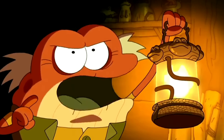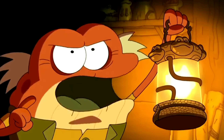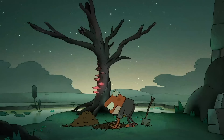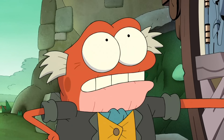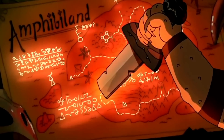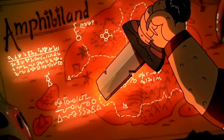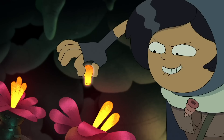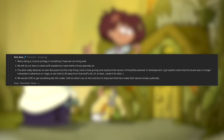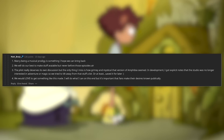Pilot Hop Hop alludes to there being more to Amphibia than what Anne perceives — he's kind of flaunting his extended knowledge to the audience, whereas series-proper Hop Hop keeps that knowledge to himself, looking out for the children without spilling the beans. Grime pierces a map of Amphiboland with his dagger, causing it to illuminate with amphibian runes and highlighted areas, leaning into the more mystical elements the series that Season 1 shied away from. During a recent AMA, the creator mentioned: 'The only thing I missed is how grimy and mystical that version of Amphibia seemed. In development, I got explicit notes that the studio was no longer interested in adventure or magic, so we tried to stay away from that stuff a bit, or at least saved it for later.'